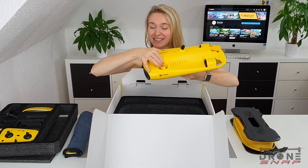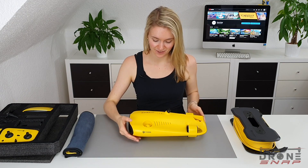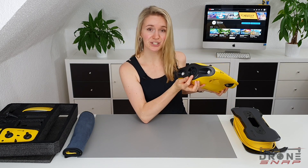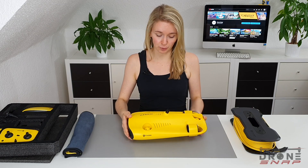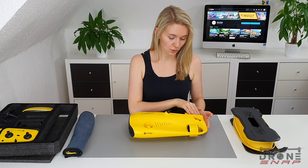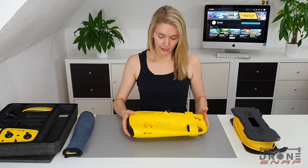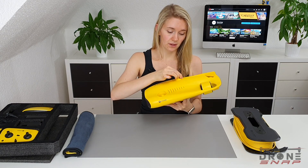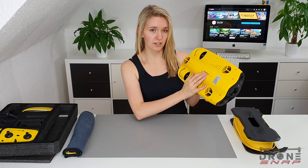The Gladius Mini itself. Here we got the 4K UHD camera and the two LED lights. Then we got five propellers — two here, two here, and one right here. This one will help to hold the depth so we can hold our angle. We will check on this in our review. The Gladius Mini is modular, so this is the detachment point. On the back, here we got the freshwater buoyancy — this is already attached as default.